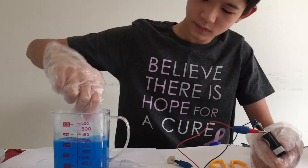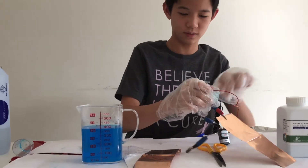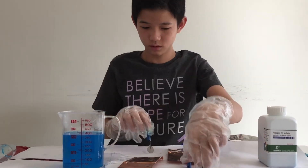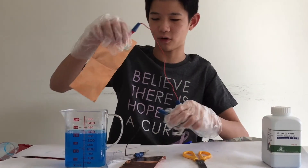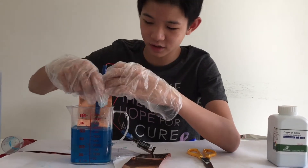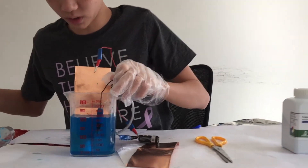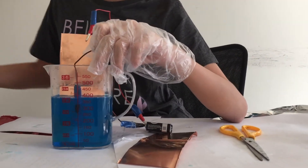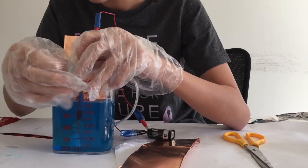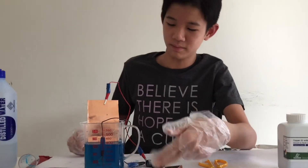Now you can place them into the solution and you would want to wait for around five to ten minutes as the coin gets electroplated. Make sure that the coin goes fully inside the solution. Just wait and make sure they don't touch each other.